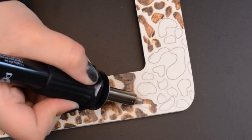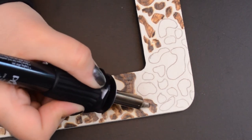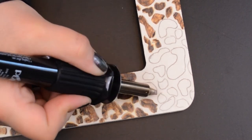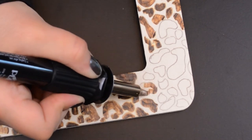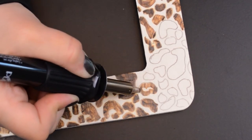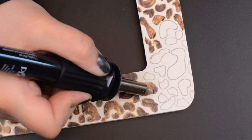I used the calligraphy tip to color in all my spots. The longer you hold the tool in one place, the darker the wood burns. And the wood is actually burning, so you'll see a little bit of smoke coming off the wood — it's going to smell up your house a little bit, so maybe open up a window.